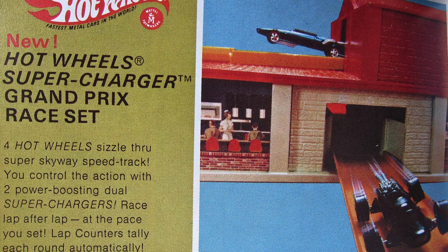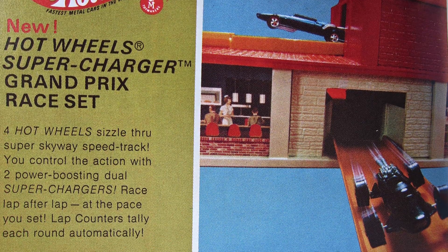Hi, welcome to Redline Race Day. Today, the Hot Wheels Supercharger Grand Prix Race Set.